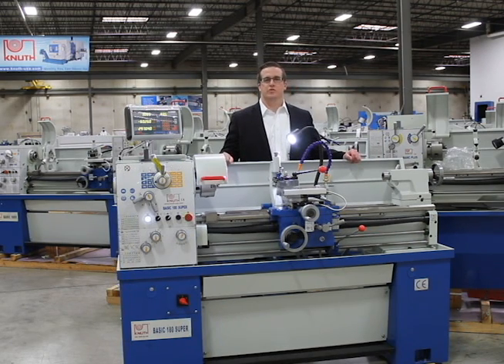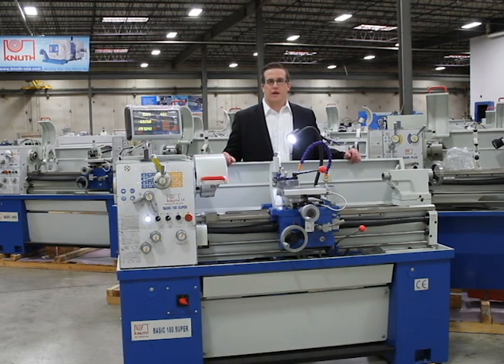Hi everyone, welcome to Knuth Machine Tools North America Headquarters located near wonderful Chicago, Illinois. Knuth Machine Tools is your one-stop company for all your metalworking machinery needs. Today I am here to talk to you about our Basic 180 Super Tool Room Lathe. The Basic 180 Super is an affordable, accurate and reliable lathe perfect for general purpose job shops and tool rooms.